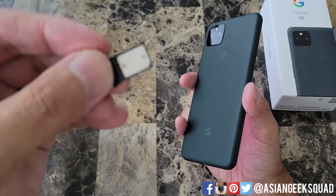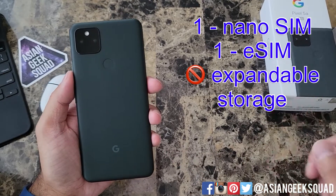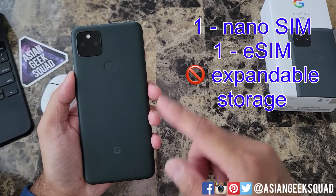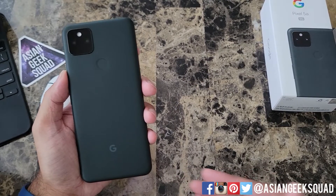On the other side we have our SIM tray — room for one nano SIM, and that's it. There's no expandable storage. It does come with an eSIM, and while there's no expandable storage, it does come with 128 gigabytes of built-in storage.